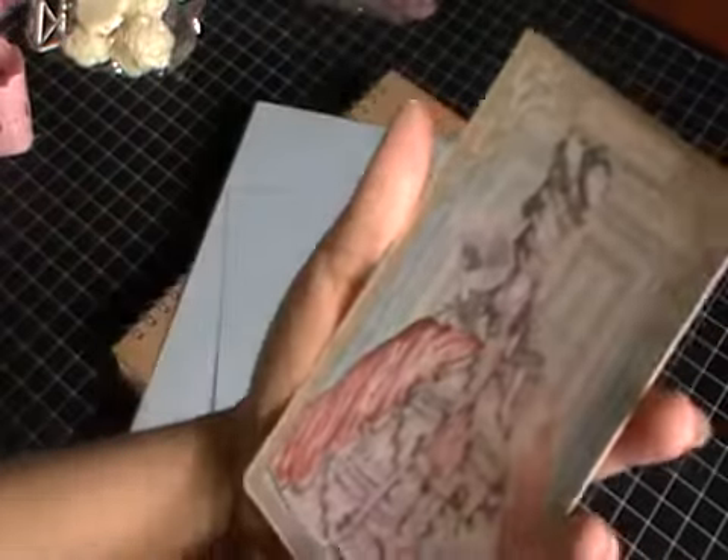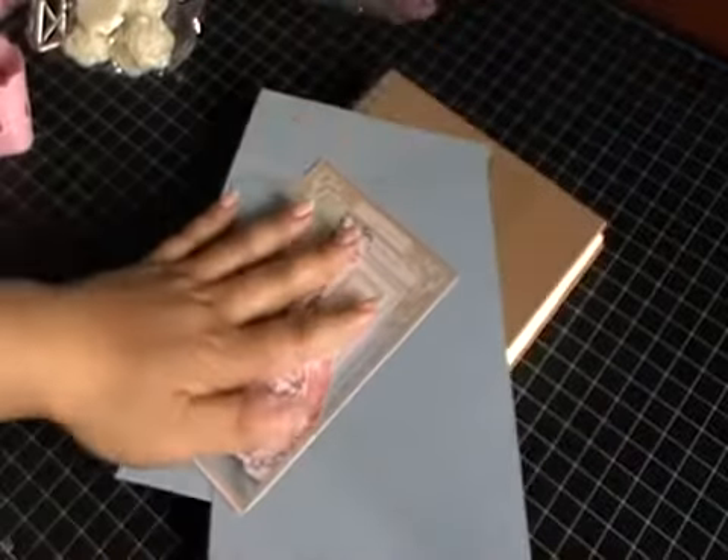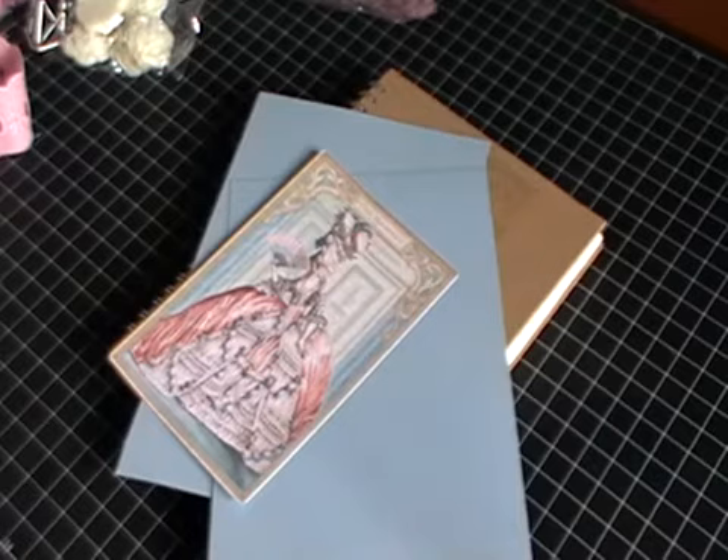I'm going to leave the band at the back for the time being. I've got a few things in front of me to get started with. First of all I've got some coordinations cardstock that I'll be using to cover the base — these are the two, the front and back. It's lighter on one side, darker on the other. I'll also be using the Graphic 45 Gilded Lily Ephemeral Pack for this. The topper I'll be using is this beautiful image here — sorry about the glare, it's really sunny outside.